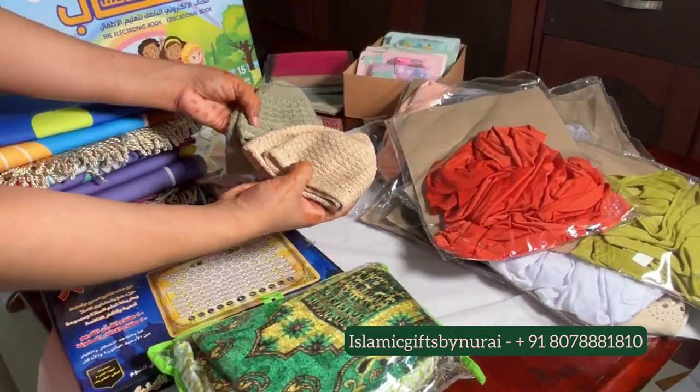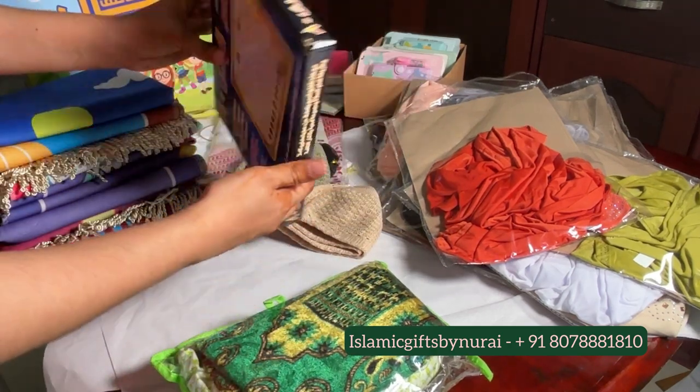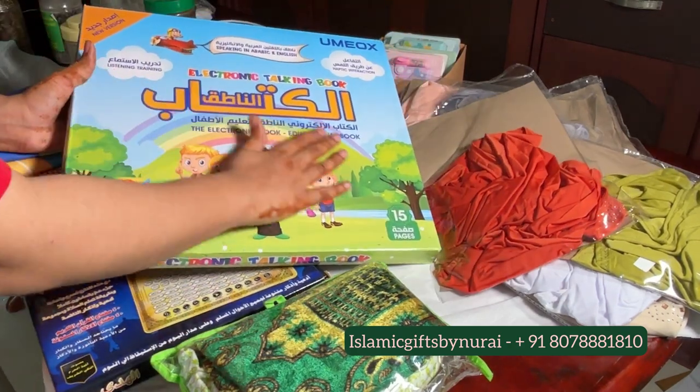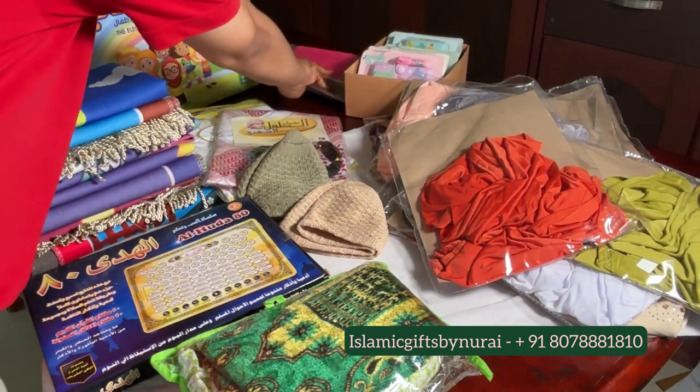The prayer cap for kids. We have a few variety of e-books including Quran, daily habits, alphabets in English and Arabic, prayer practice learning and lot more. A detailing video will be posting soon inshallah.